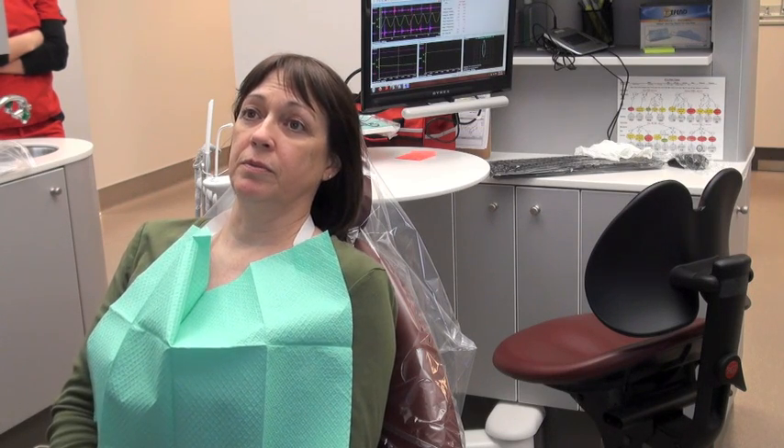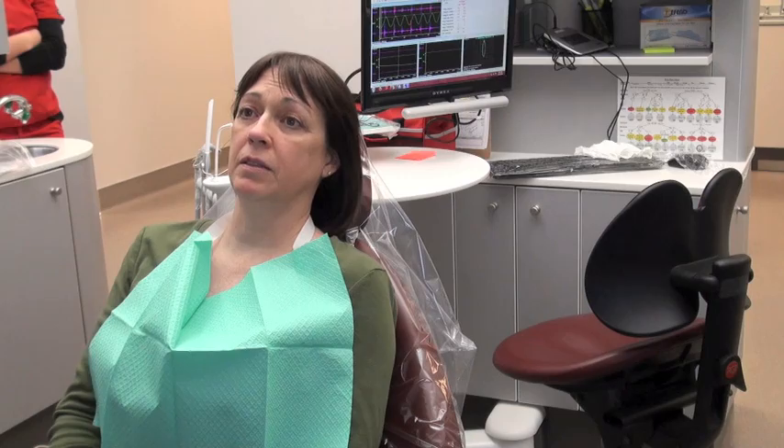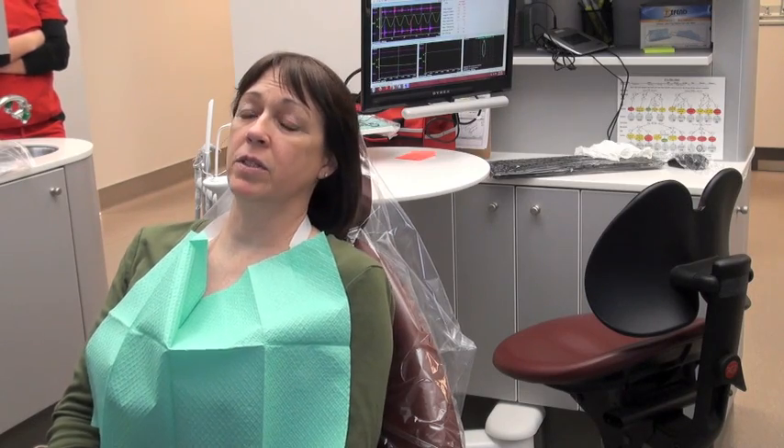I was more worried about taking care of the pain that was here. And how many dentists did you see? One other dentist besides you. And they replaced the filling? They did it once, replaced it, and there was no resolution? No resolution.